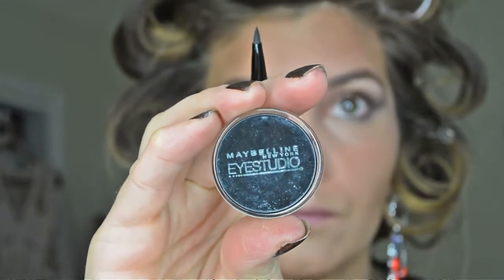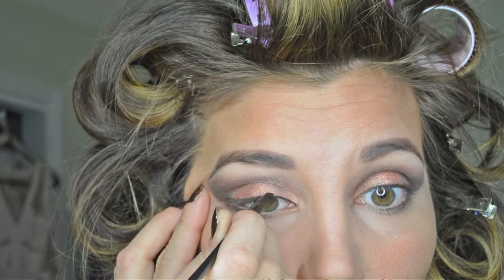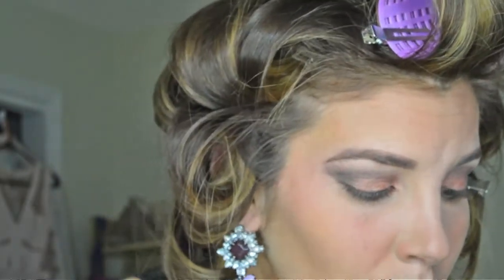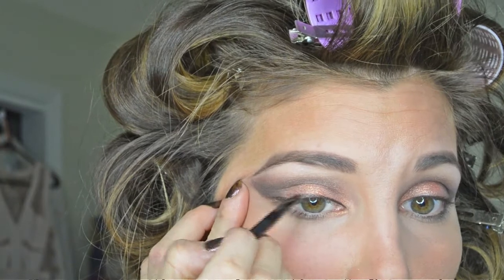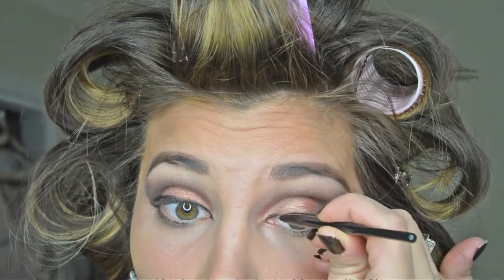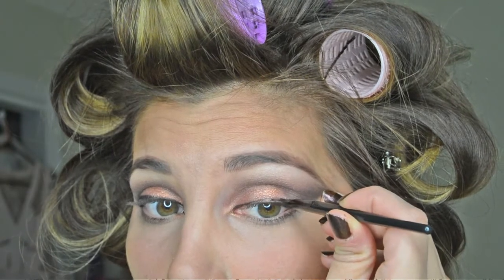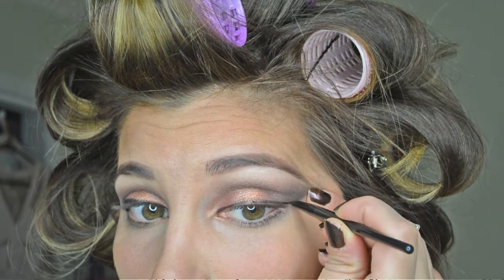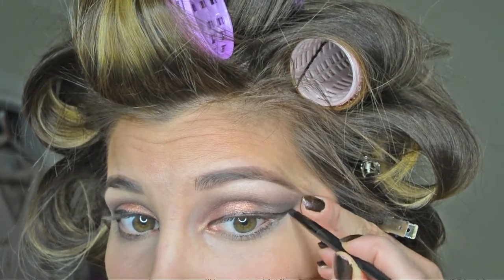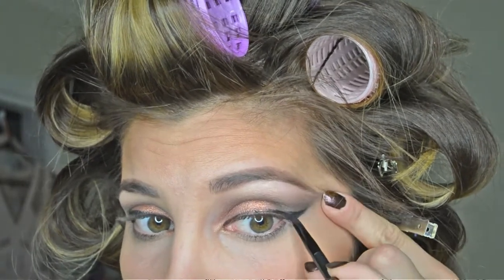For eyeliner I'm using the Maybelline Blackest Black Eye Studio pot black liner — it's a gel liner and it comes with a super cute brush. You're going to create a very thin line as close to the lash line as you can get in the beginning, and then as you come towards the middle end of the lid, let the brush come up and above the lashes. This technique can be a little tricky at first — to keep your hand steady, it helps if you pull the eye out. This line is very thin and close to the lash line; as you get towards the outer middle of the eye, let the brush come above the lash line. We're going to fill that in afterwards. We're now going to create the wing: move your brush out slightly, then meet your brush with the bottom lash line and fill it in to create a thicker line, then go back and fill in the space left from before.